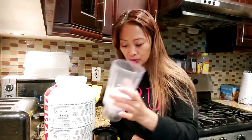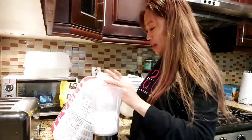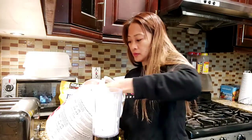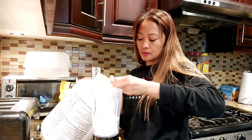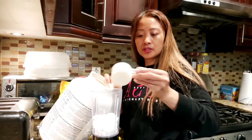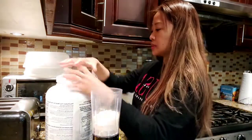I'm going to use this vanilla protein powder. I put half of it — there you go.